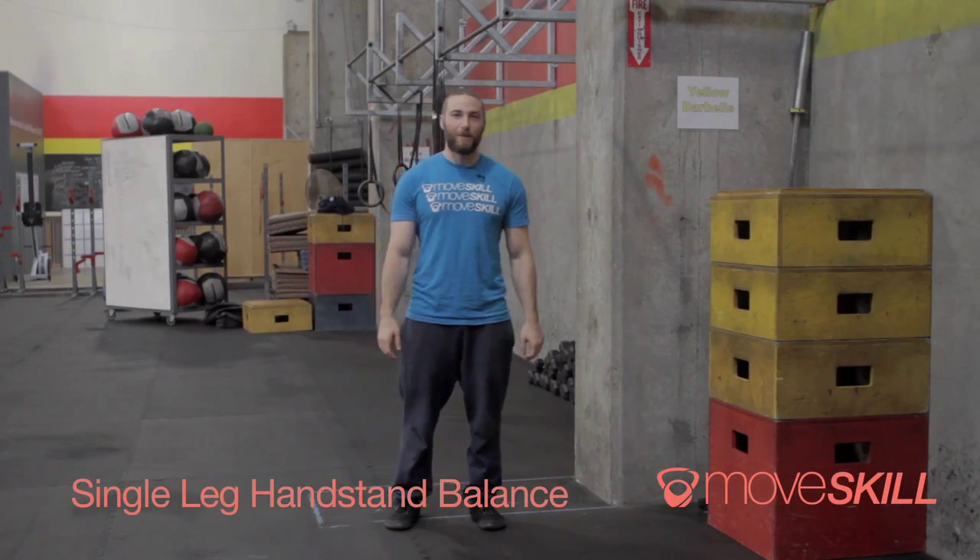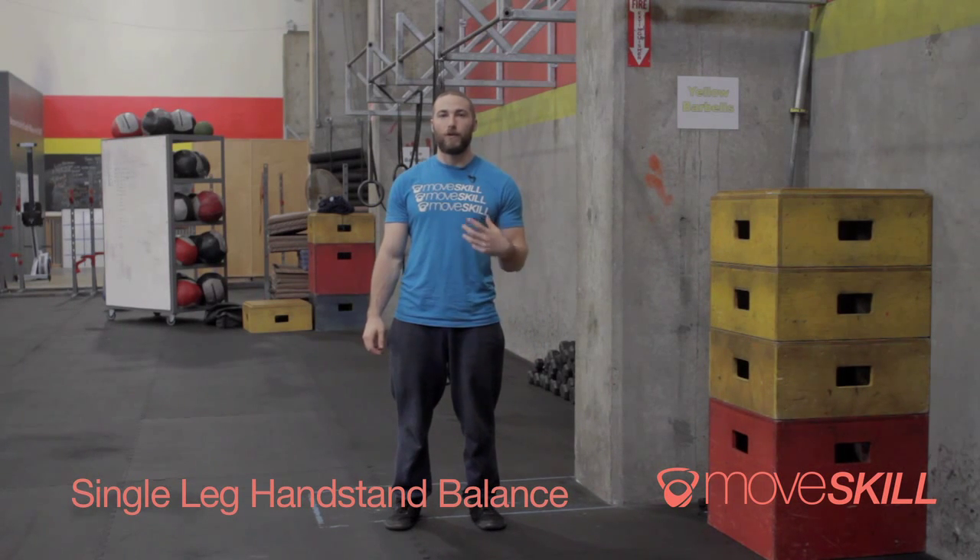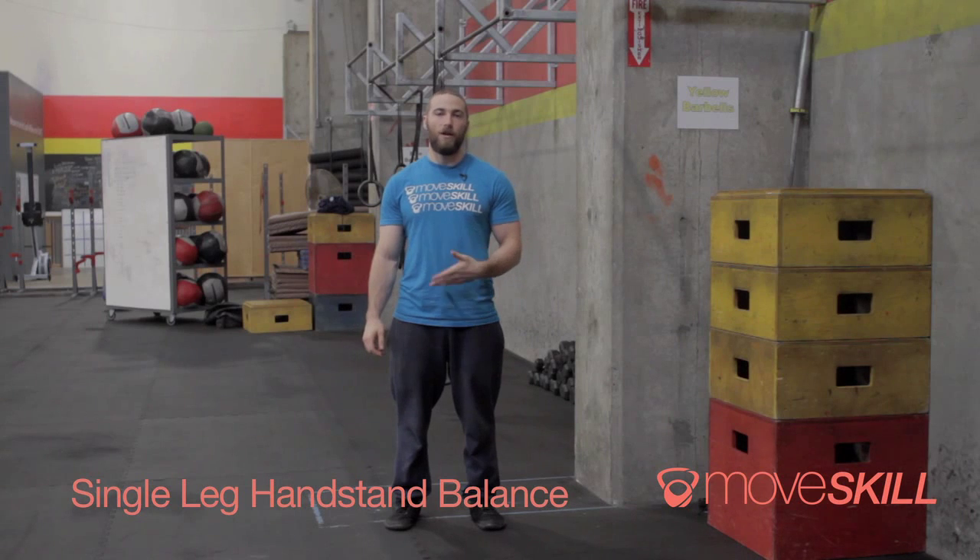Hey everyone, Zach from MoveSkill.com. One of the questions we get asked a lot is when and how do we start pulling ourselves away from the wall, or weaning ourselves off the wall, to balance in a freestanding handstand.